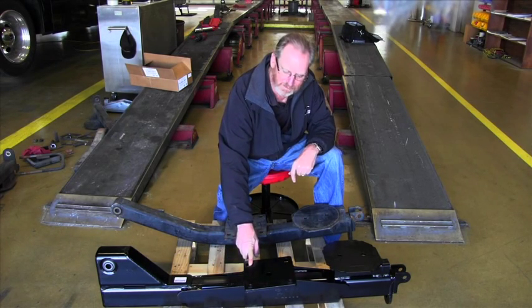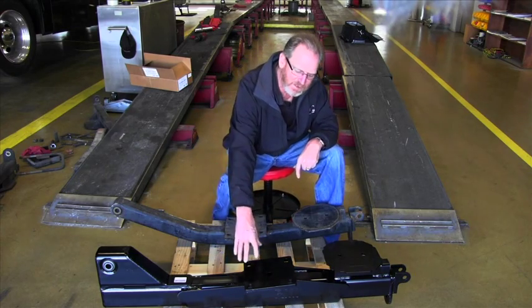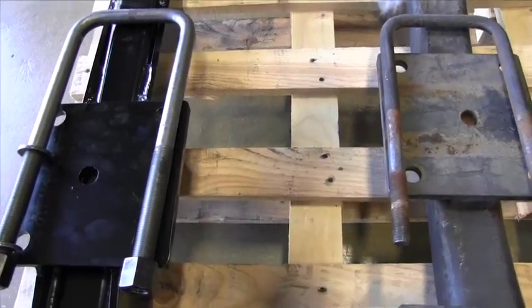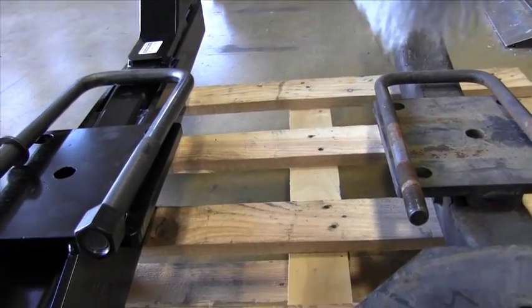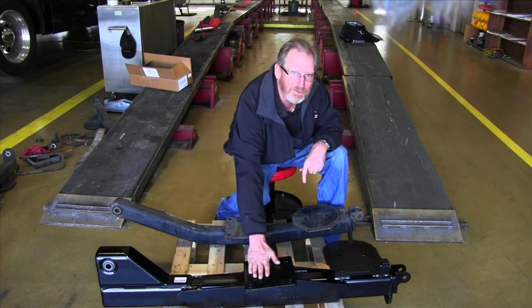The third thing you can tell real quickly is the stock trailing arm here has a 5H U-bolt. We increased that U-bolt size to a 7H U-bolt because we're going to hang an extra 100 pounds on this arm. This is 60 pounds; this is 160 pounds.